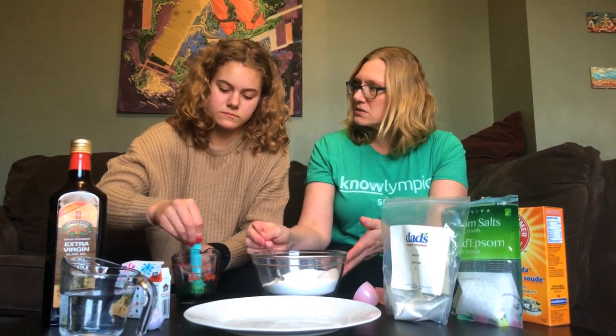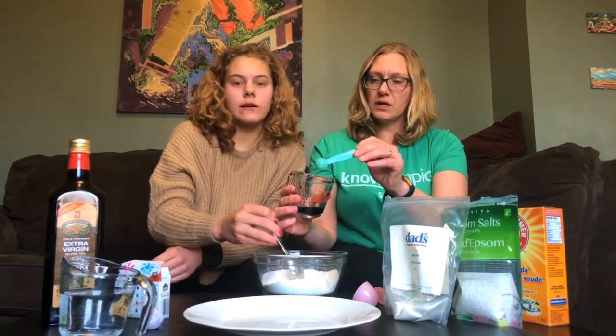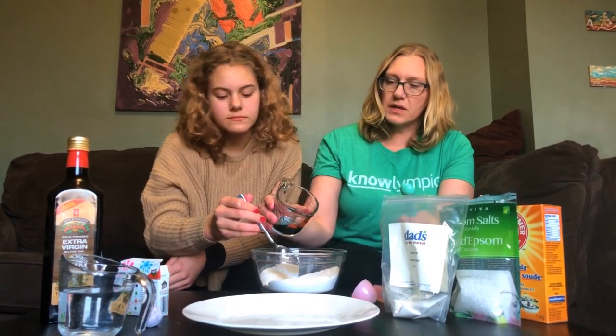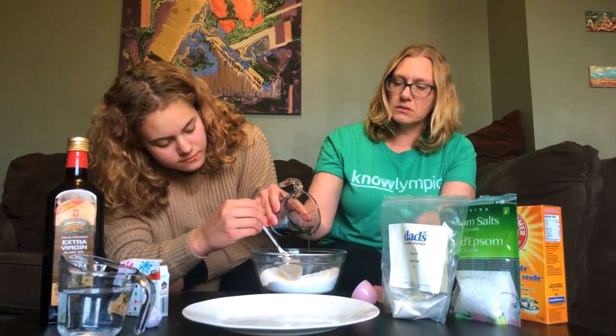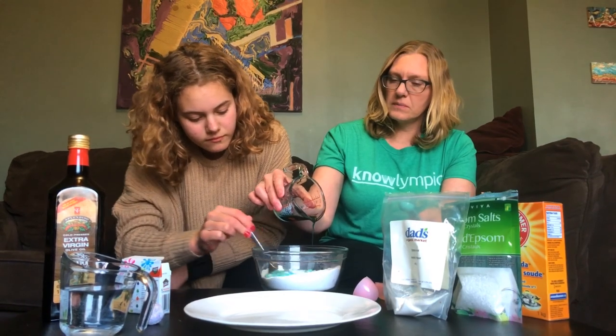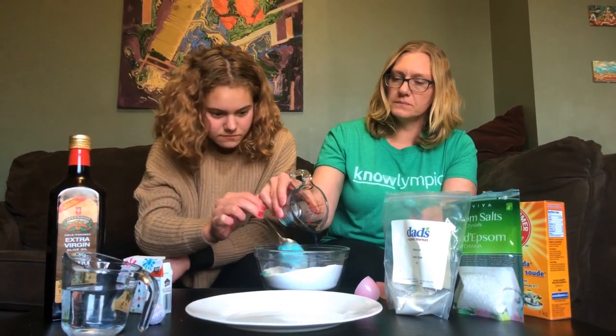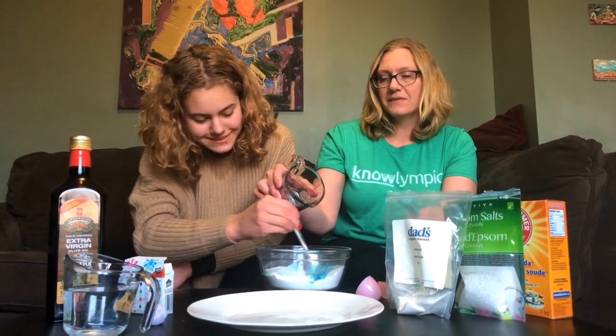They suggest pouring the liquid in slowly so that it doesn't have too much of a reaction, but don't worry if it has a little bit of a reaction. Oh, the blue color is really lovely. Oh, that's a lot of a reaction — mix faster!